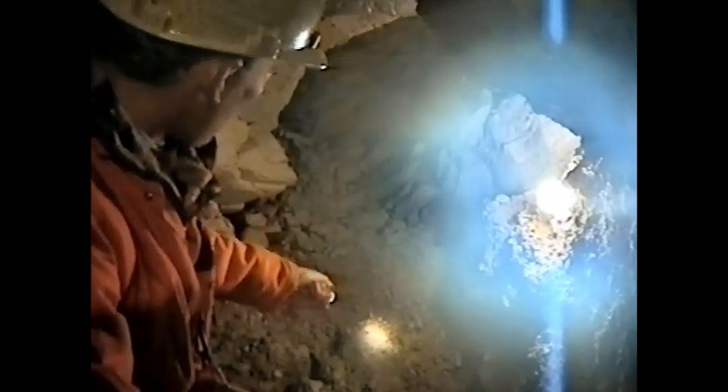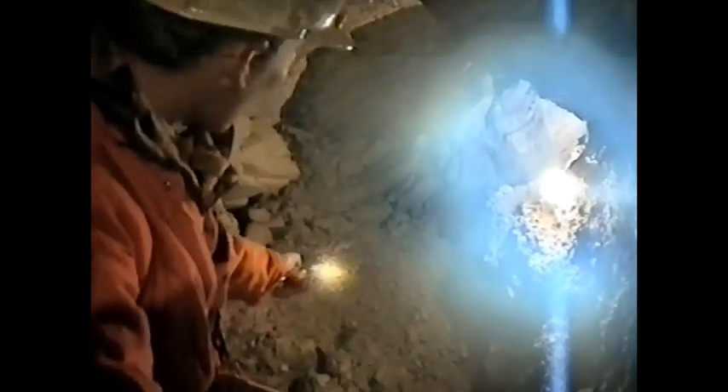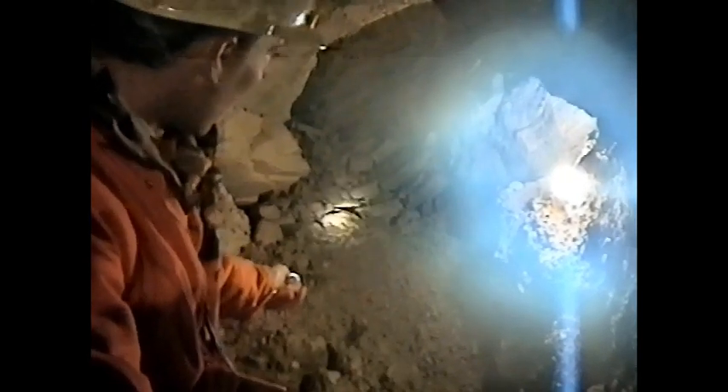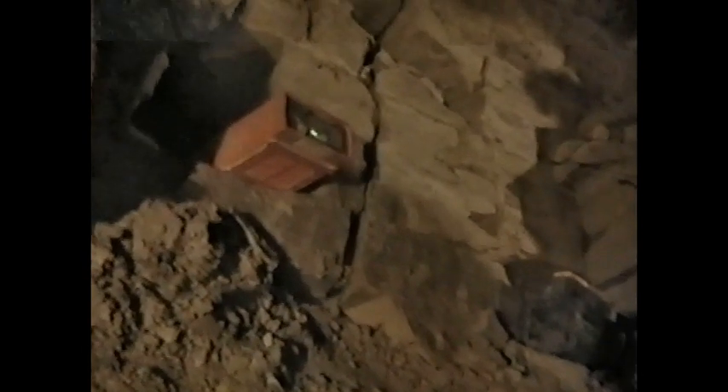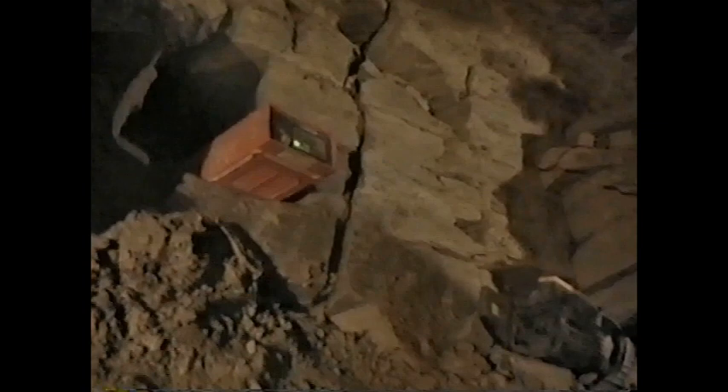Any accidents here at all? No. We've had a couple of iffy bits where it was very difficult to excavate, but basically it's been very sound. What's this device here? That's a gas detector, same as the model I'm carrying — well, different model but similar device.